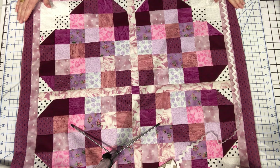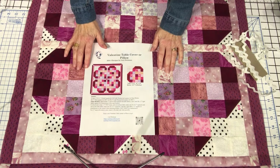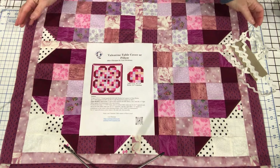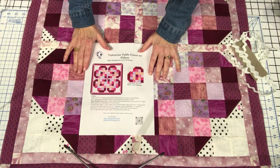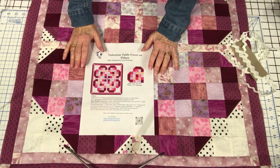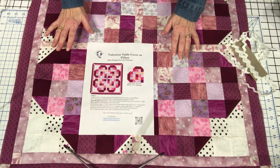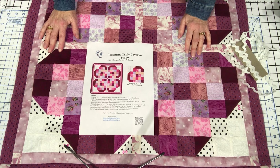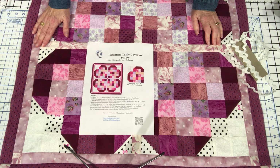Just got a couple of weeks before Valentine's. I hope you've enjoyed today's tutorial on making this beautiful Valentine quilt. Let me know how you're going to use it — are you going to make a pillow, a table topper, a wall quilt, or are you going to be really adventurous and make it into a bed size or lap size quilt? Let me know in the comments. Thank you so much for watching today. If you like the content I provide, please don't forget to like, subscribe, and share this video with your friends, family, and quilt guilds. Have a wonderful day and until next time, happy quilting!